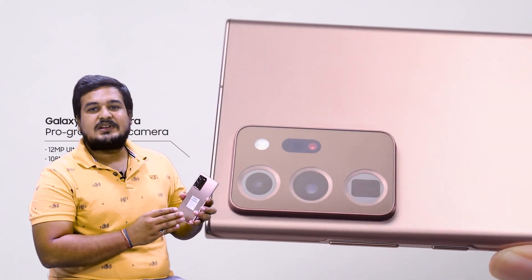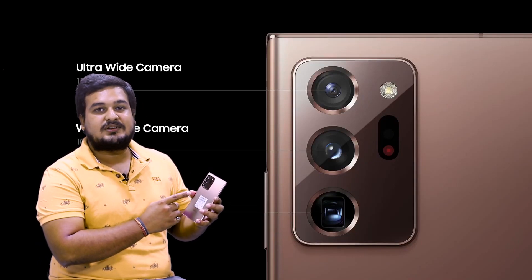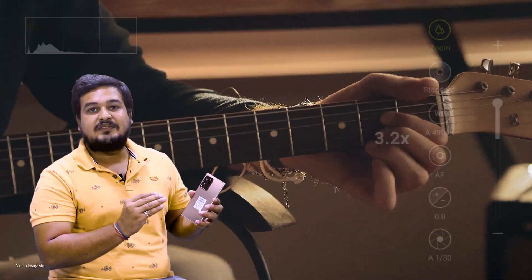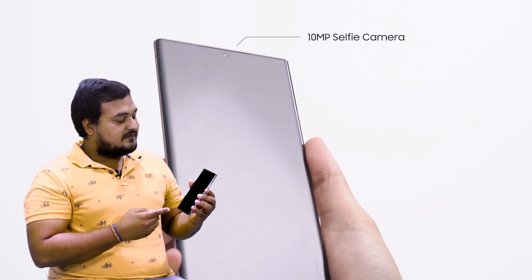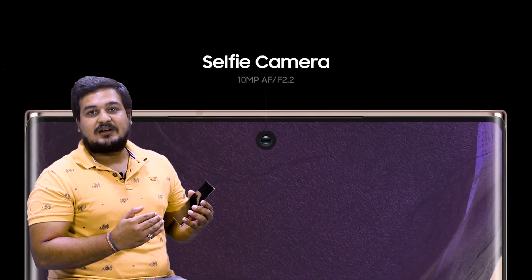Let's talk about camera quality. This is a professional camera with high resolution, 50x adjustable zoom, and 8K video recording. The front camera is 10MP with an aperture of f/2.2 and dual pixels.